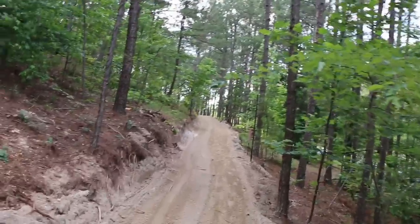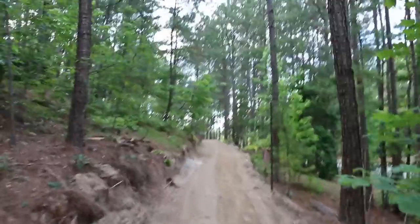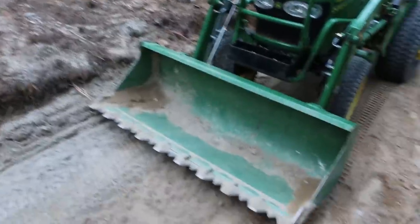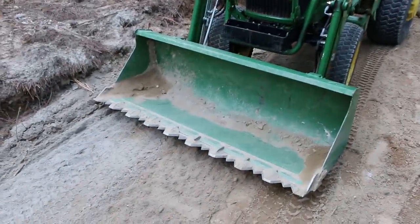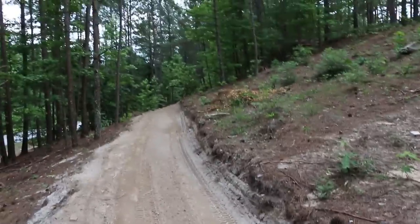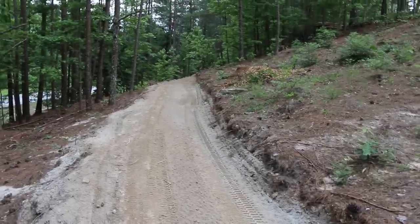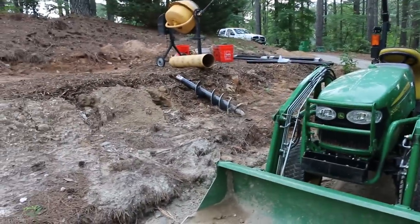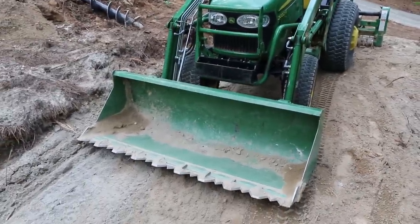I started out with the backhoe to get it level, then cut most of it with the loader. This is the loader on my John Deere 2032R — I've got what they call a piranha bar on the front of it. Once I got it started I was able to come through and it does a good job of cutting. I've got one of my auger bits there from my hydraulic post hole auger, which fits on the loader — I'll show that in a minute.